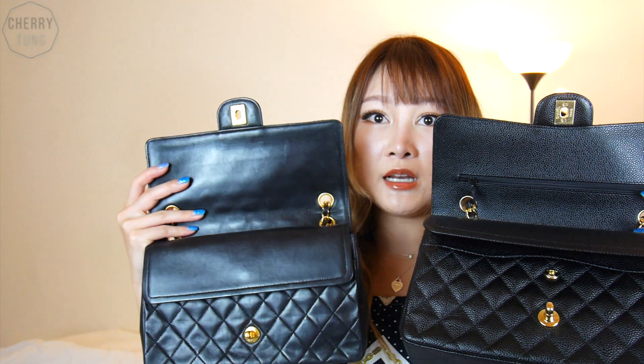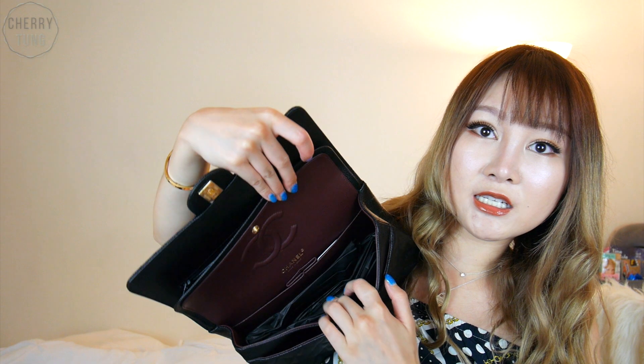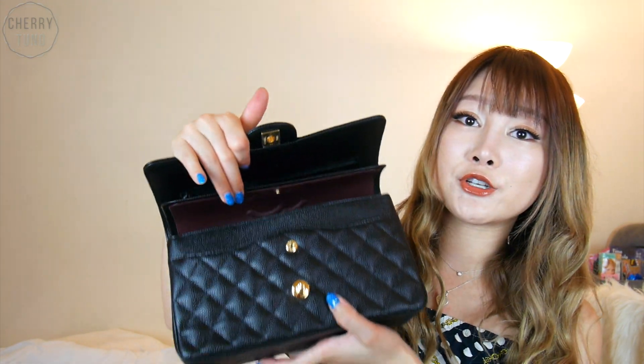Looking at the inside, one difference I can see right away is that the newer caviar classic flap has a zipper pocket, but the lambskin one does not. Same thing — you can put your passport or whatever here, and also your bag strap inside. It also has a beautiful burgundy color, and this zipper compartment — I guess you can fit very tiny lipsticks, though I'm not sure what you can put in there. There's also the famous lipstick compartment, another pocket, and the little button that I'm pretty sure I'll never use.